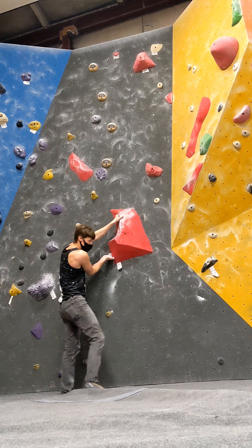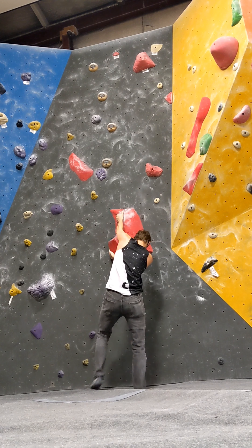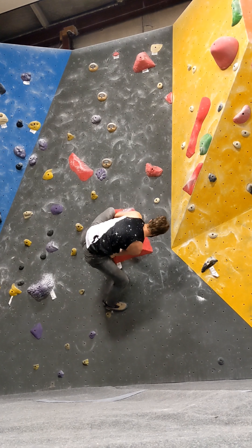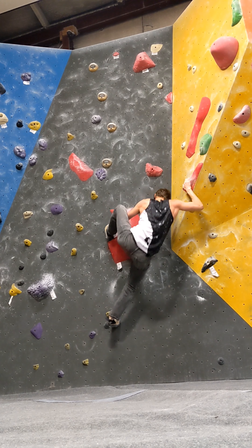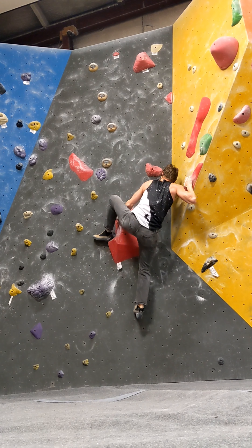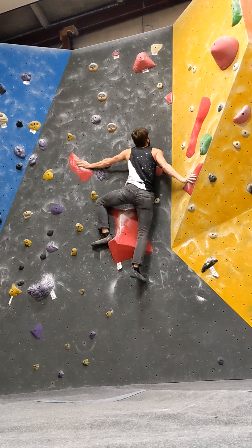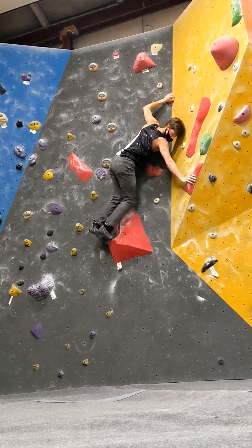This was my hardest send of the week, a red V6. Right hand being low is extremely important here. It allows me to get this high left foot with a right smear and now my hips are positioned way to the right. If both my hands were high, I wouldn't be able to do that. Leave the right hand to get that right hand lock off, lean deep into the left knee and hip. It's just a nice little stand up — this left hand crimp is pretty bad, but it allows for the foot switch.